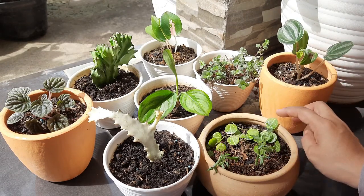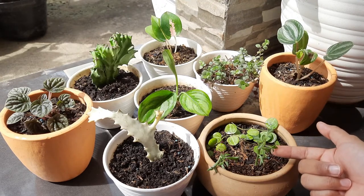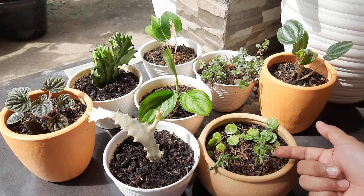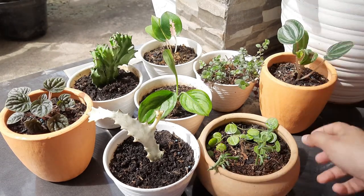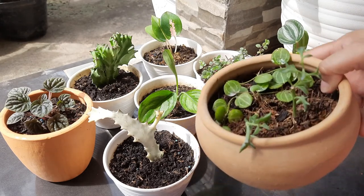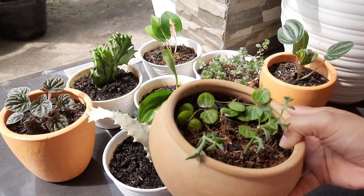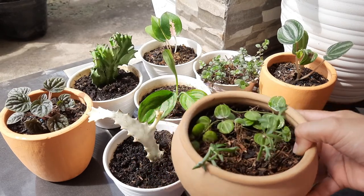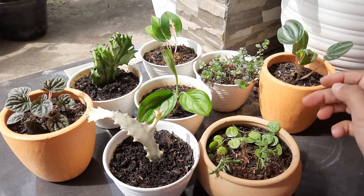Tanaman sekulian Dolphin ini sebenarnya gemesin banget, karena bentuknya itu memang seperti Dolphin ya. Kalau kita balikkan seperti ini, nah kalau kayak gini nampak ya — ini kayak Dolphin. Makanya dikatakan sekulian Dolphin, sekulian Dolphin ini gemesin banget.